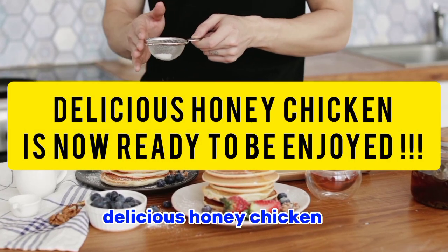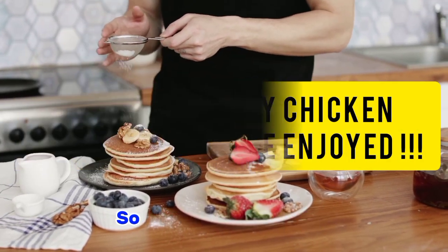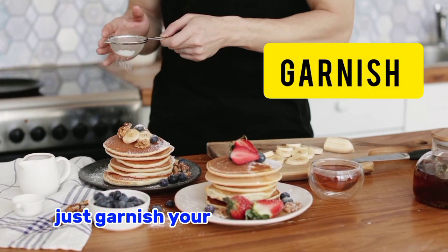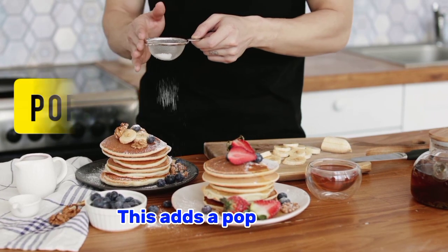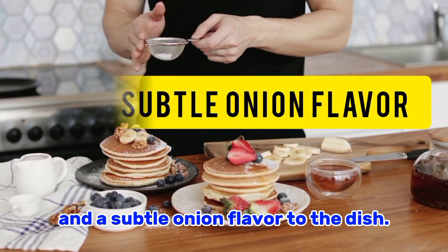And there you have it guys — the amazing delicious onion chicken is now ready to be enjoyed! To add a fresh touch, just garnish your onion chicken with some sliced green onions. This adds a pop of color and a subtle onion flavor to the dish.